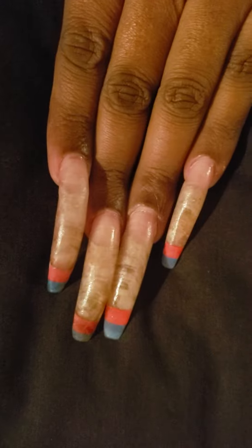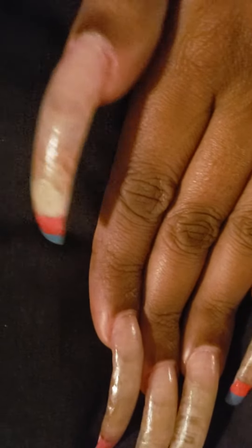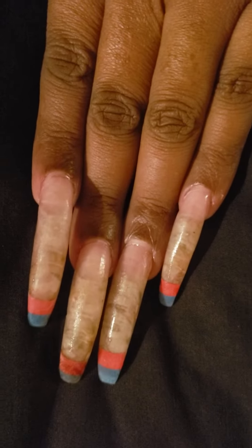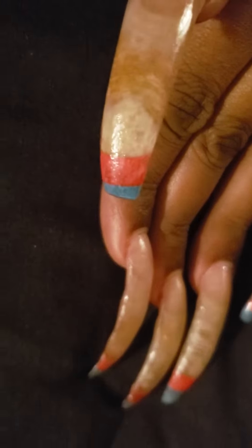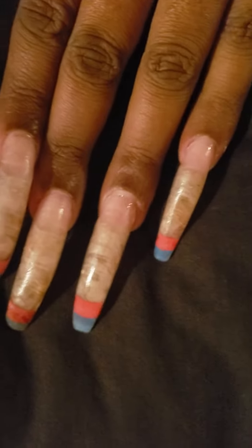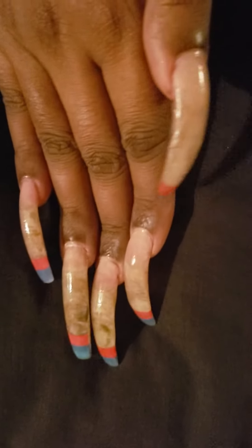Hi, this is a special edition of 'What's on My Nails.' I need to get them filled in and I took the polish off so you can see my naked nails. I will explain the colored tips on them, and if you see any purple down here, I colored my hair.